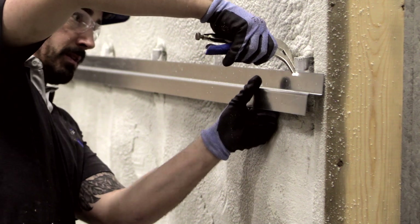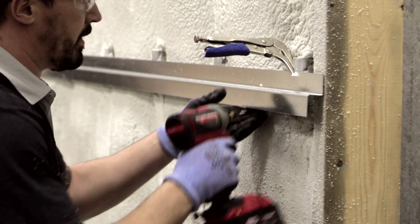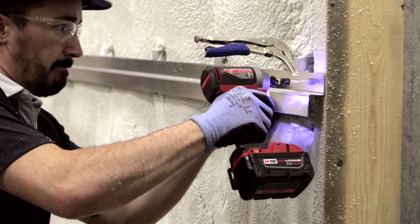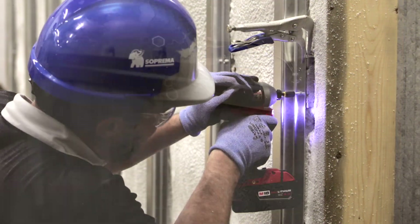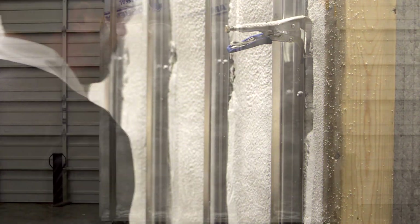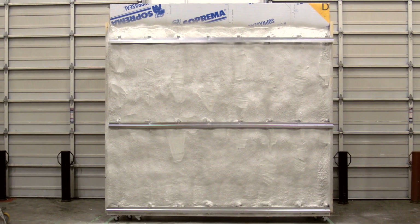Use the stainless steel fasteners provided with the ACS thermal clips to fasten the Z-bars to the clips. Depending on the type of cladding that will be installed, the Z-bars can be installed either horizontally or vertically. It can also be any other type of attachment according to the cladding that will be installed on the system.